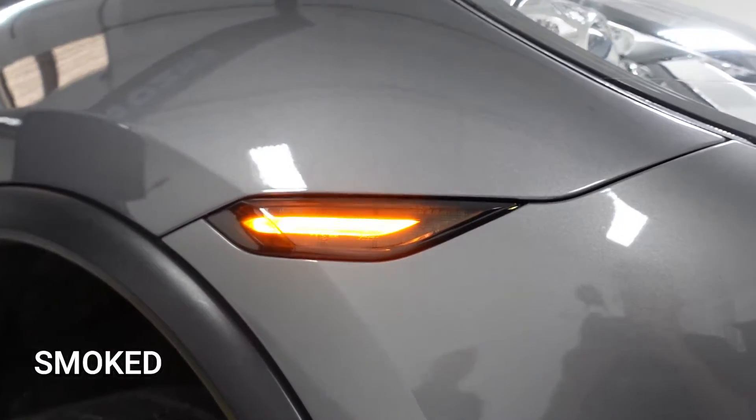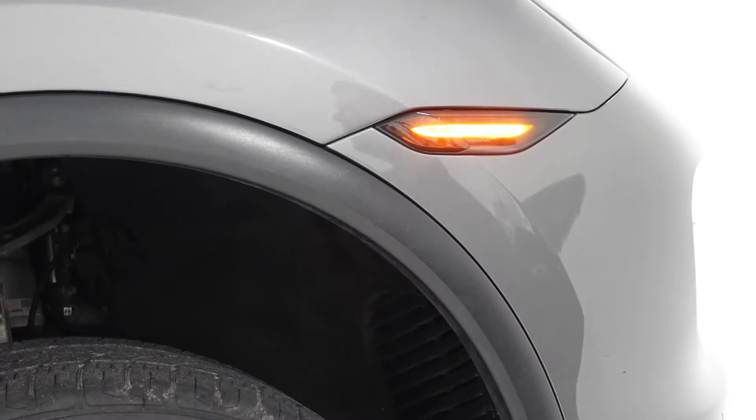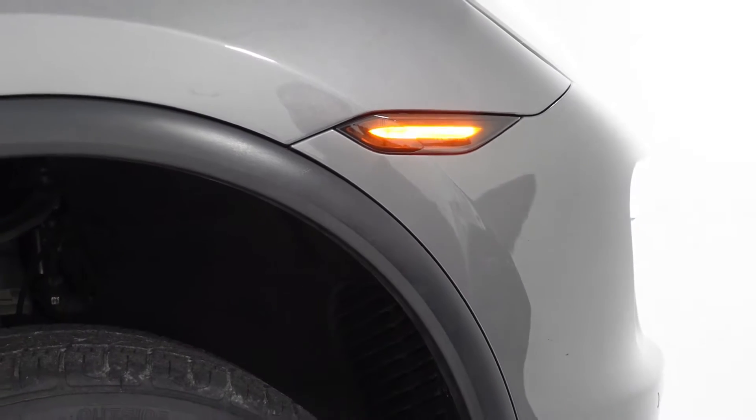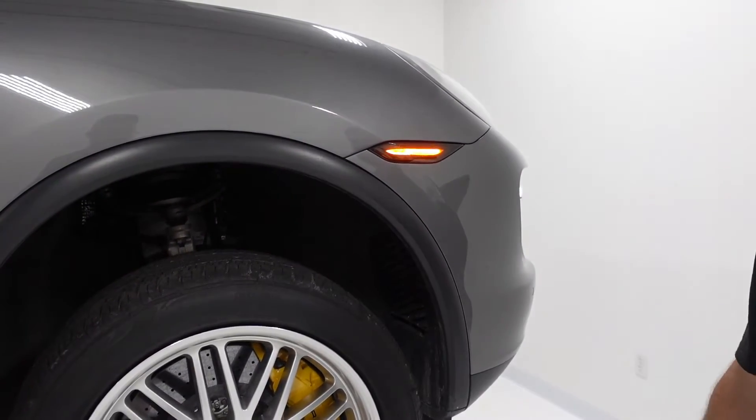Here's the smoked one we put on, just to show you the difference — this is illuminated obviously. When you're done, you can just put those three screws back in, tighten them back up, and you're good to go.